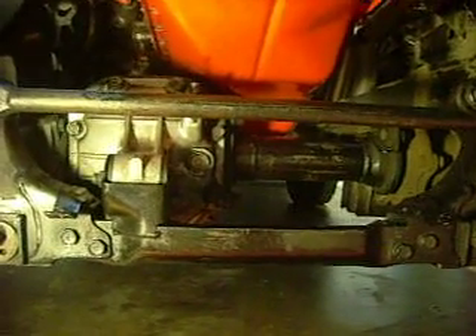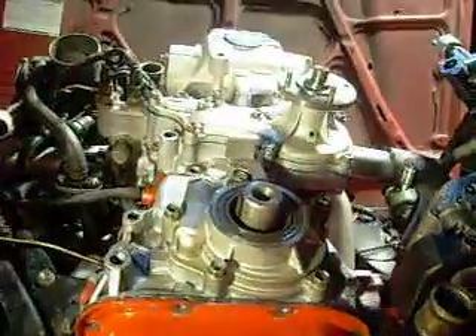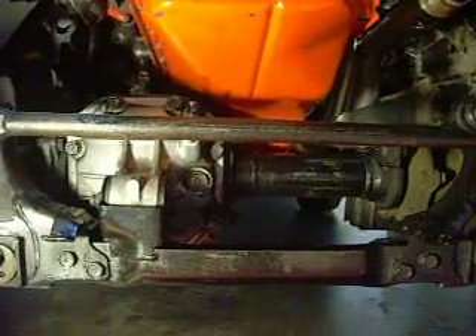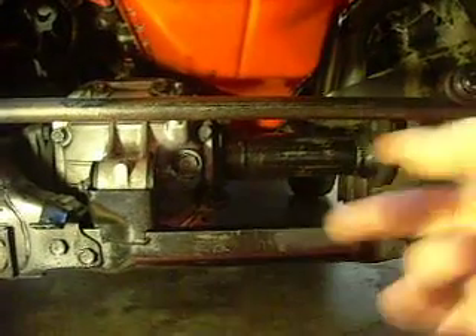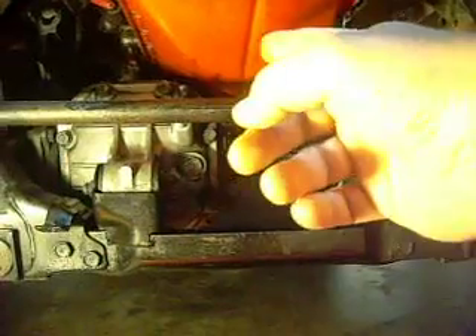Hey guys, just real quickly — I'm doing the timing cover without removing the head, so all that garbage is out of the way. The book, the Haynes anyway — I would assume the FSM is probably similar — is saying to first loosen the bolts for the diff.